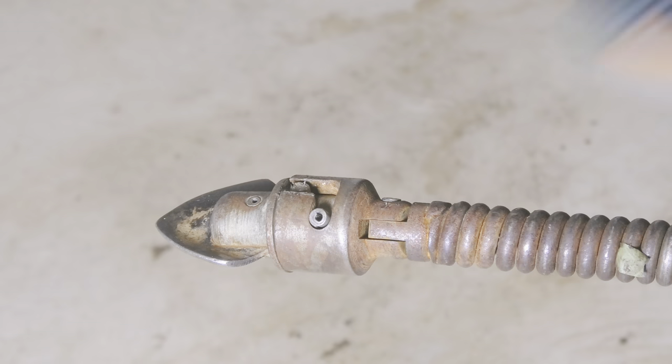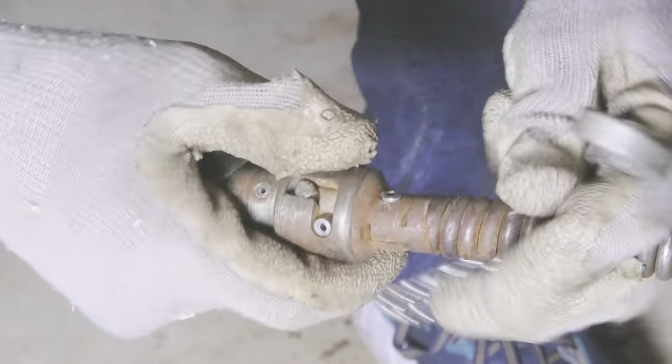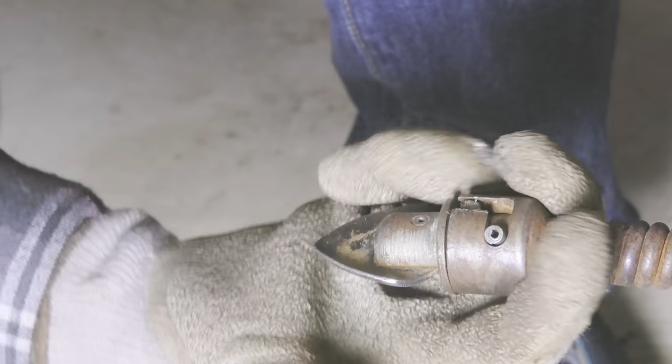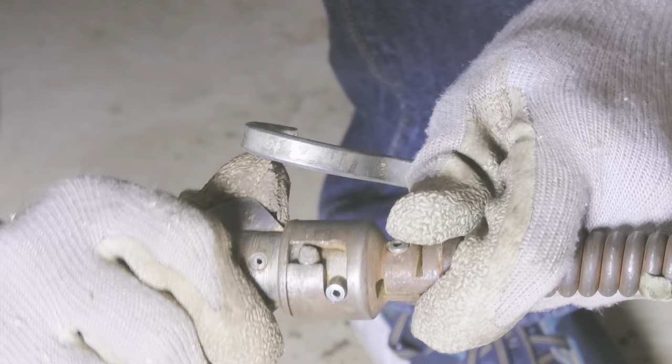Even though we managed to drain the water, we only created a really small hole with the starter drill. So next we're going to replace this with a different cutter and start the process all over. Let me show you how to replace the tool on the tip of the cable.